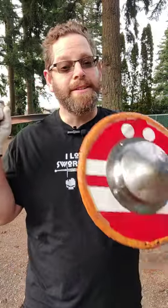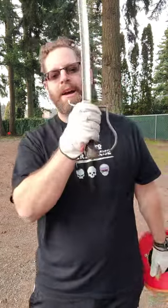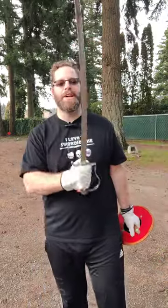Hey fam, how's it going? This is Coach Nate, and today I'm going to show you a nice flow drill inspired by the I-33 sword and buckler manual. I am using my saber for today, so just pretend it's a straight sword.